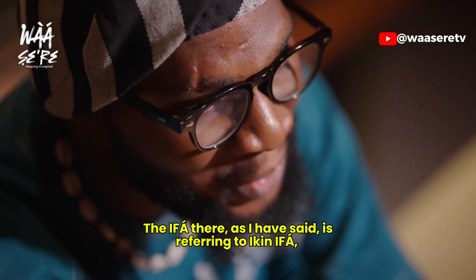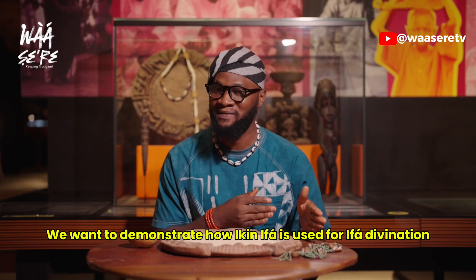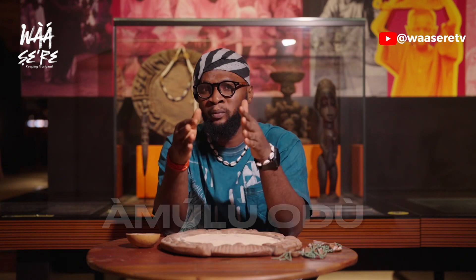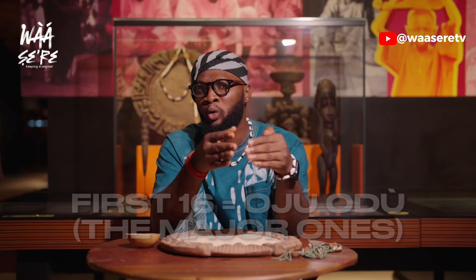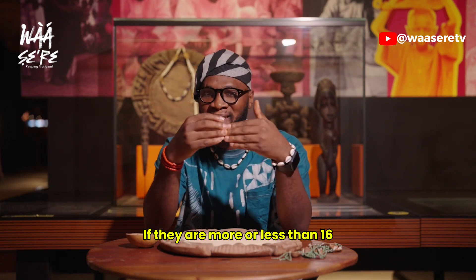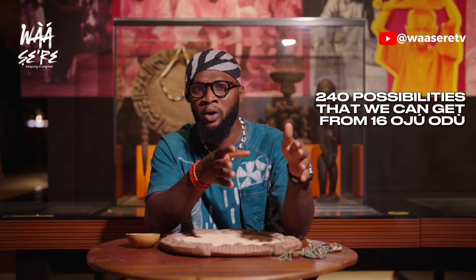The IFA there is referring to IKINIFA, which we'll be talking about extensively today. We want to demonstrate how IKINIFA is used for IFA divination. The sacred palm nuts to be used must be 16 in number, and that is so for a reason. In IFA, we have what we call OJU ODU, and then there is AMULU ODU. There are 256 ODU in IFA. The first 16 amongst them are the ones we call OJU ODU — the primordial ones, the major ones, the most important ones. So the palm nuts must be 16, no more, no less. If there are more or less than 16, the AMULU ODU will be affected. The AMULU ODU are also called OMO ODU — they are the 240 possibilities we can get from the 16 major OJU ODU.